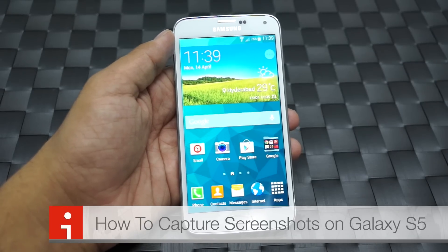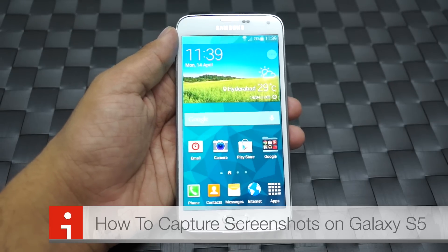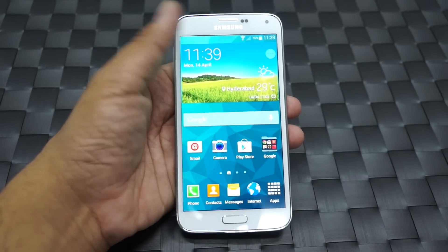Hi there, Amit here for Advices Media. This video is a very simple video where we will talk about capturing screenshots on your Samsung Galaxy S5.